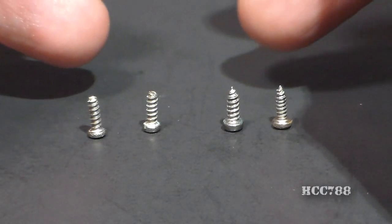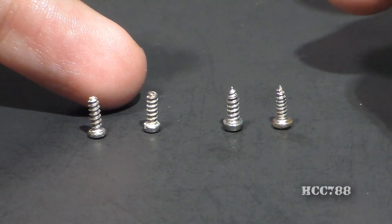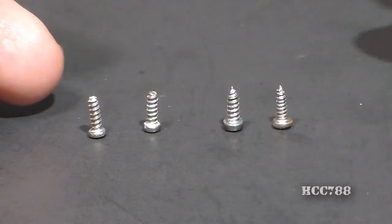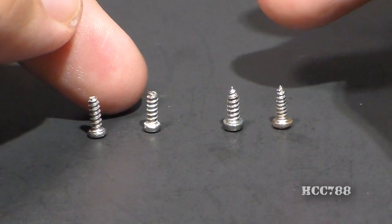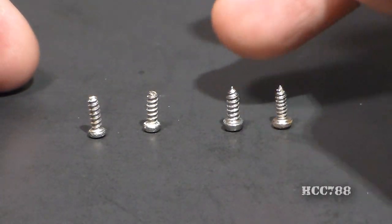Take a look at the screws. These are the screws from the vintage figure, and these are the screws from the modern reproduction figure — a leg screw and a back screw for each. As you can see, the screws from the modern reproduction figure are flat on the end, and the screws for the vintage figure are pointed.